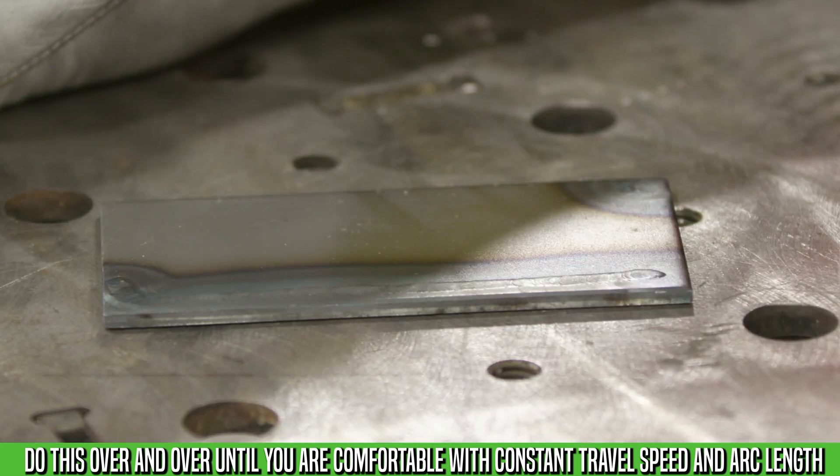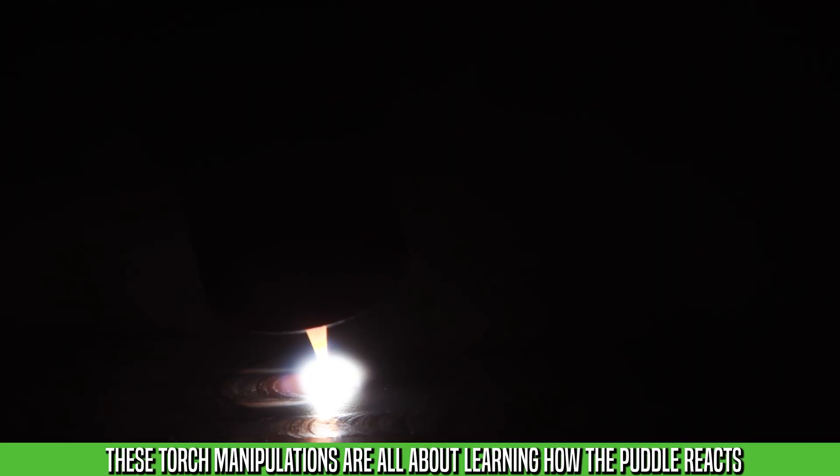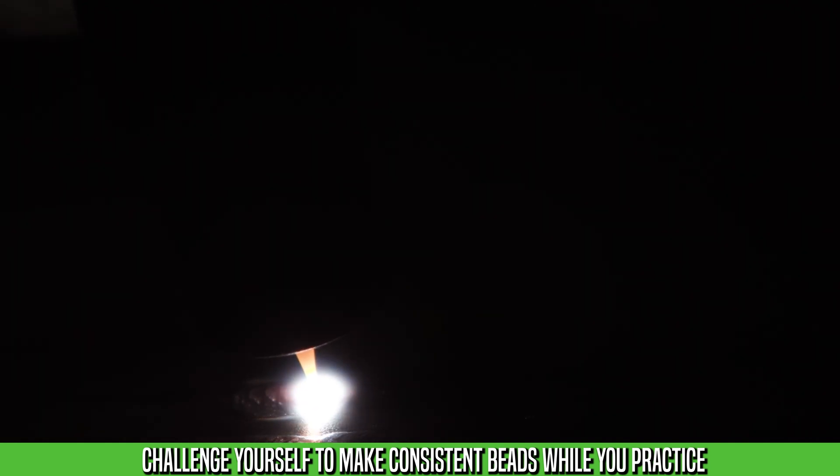Once you've got yourself a couple of lines, you want to start getting into a whip or a weave to learn about controlling the puddle in that direction. Initiate your arc, get yourself a puddle, and just work on stepping it forward. Try to maintain a nice even width. Keep your tungsten as close as possible without touching. You can also swap to a side-to-side movement — just practice getting used to moving the puddle around.